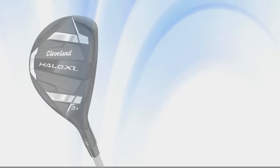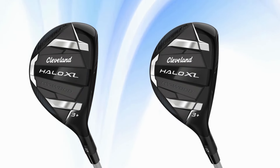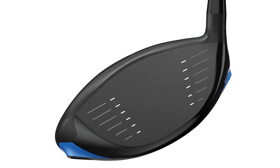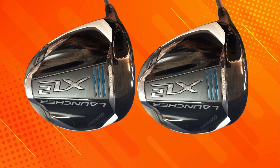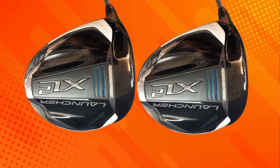For the price — with all these features, you might expect a premium price, but Cleveland has positioned this driver in the mid-range. Typically you'll find the Launcher XL2 around $350 to $400, which is pretty competitive for the value it offers. It's an accessible option for those who want advanced technology without breaking the bank.